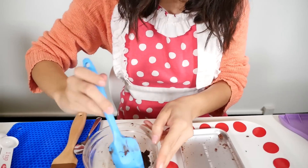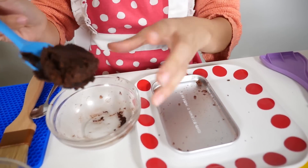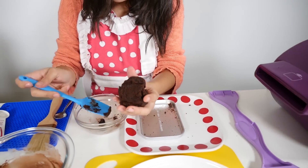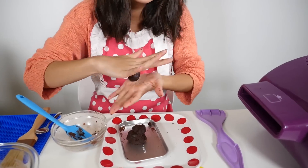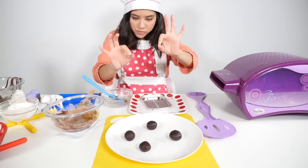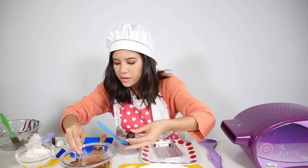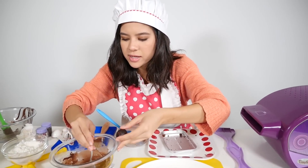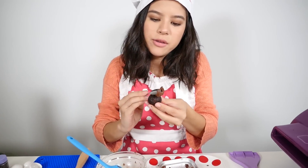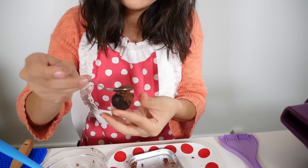Now that my cake and frosting have come together very nicely, we're going to take our dough. Once you have your truffle balls formed, you're just going to take a spoon — I find that this might be a little easier. Grab your spoon and just spread the frosting all over your ball.